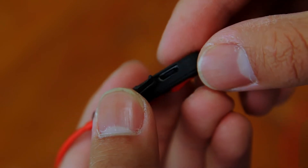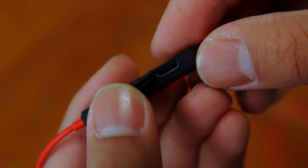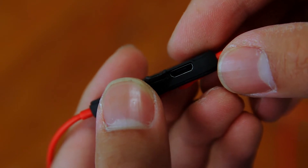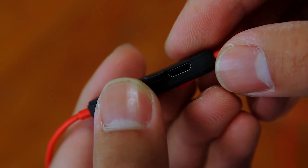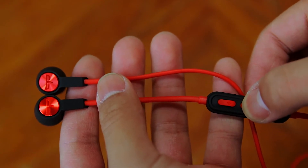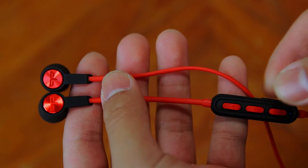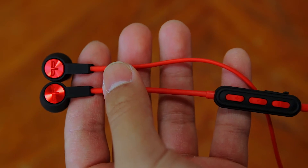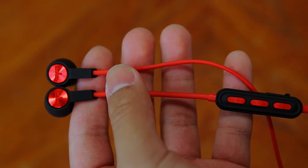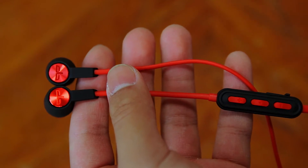The micro-USB input has a rubber flap covering it because these earphones have an IP67 rating, which means this pair of headphones can handle sweat and rain with no problem. When you turn on the Oragem HS1, you will hear a voice prompt saying power on, and you will also hear voice prompts when you turn off the headphones, when the battery is low, and things like that. I really appreciate that they put voice prompts in these earphones considering the cost.